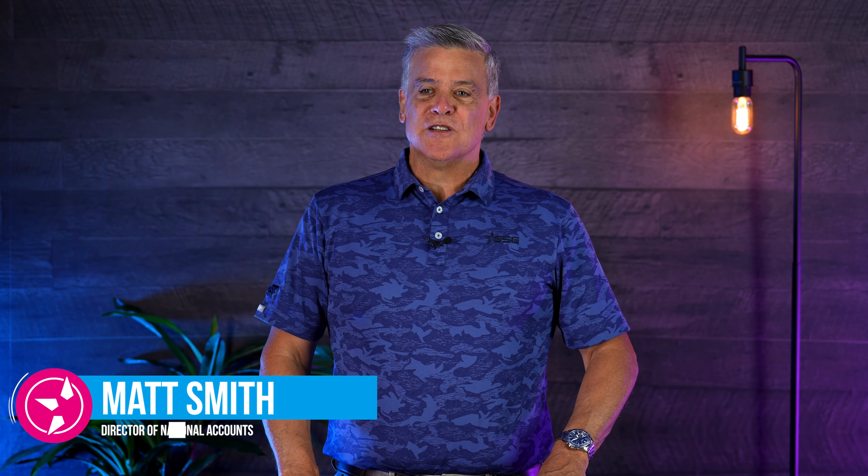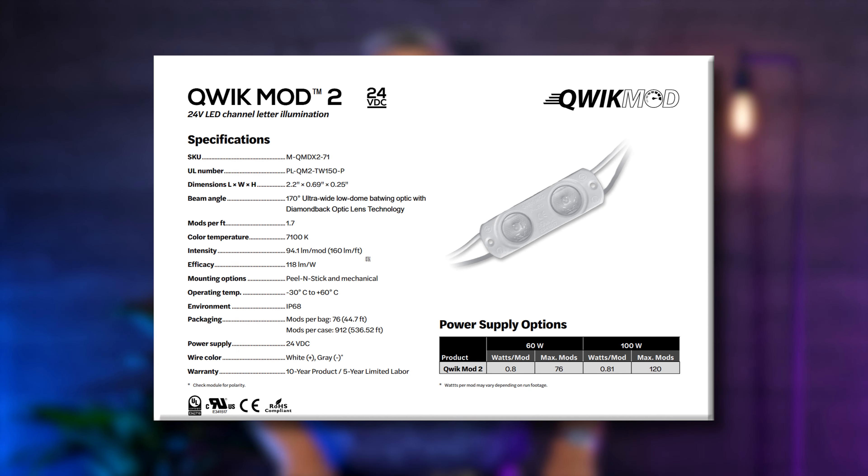Hello everybody, my name is Matt Smith with Graphics Solutions Group. I'm the director of National Accounts. Today I'd like to talk to you about the new product from Principal Sloan called the Quick Mod 2 24-volt. You are very familiar with the Quick Mod 2 already, the 12-volt — it's one of their most popular LED modules, but now they have it in a 24-volt 7100K version.